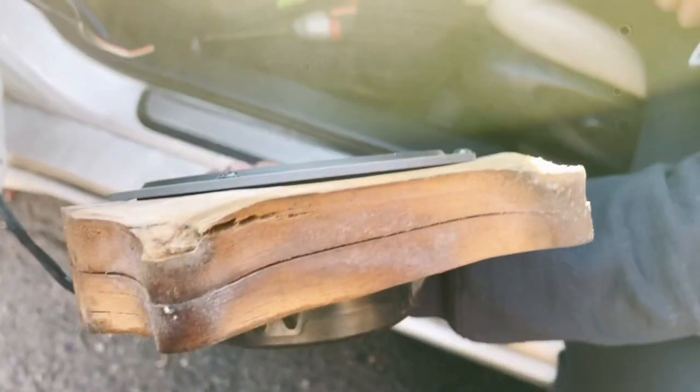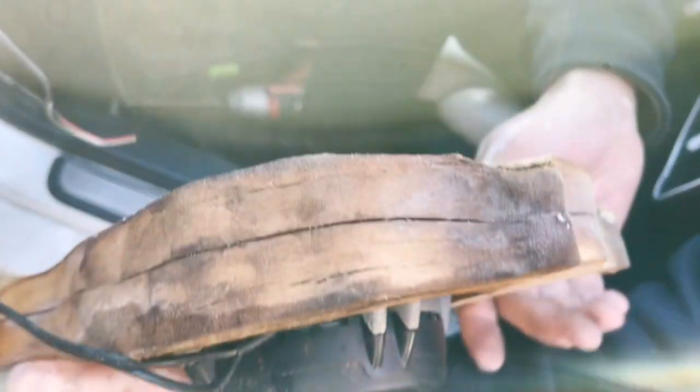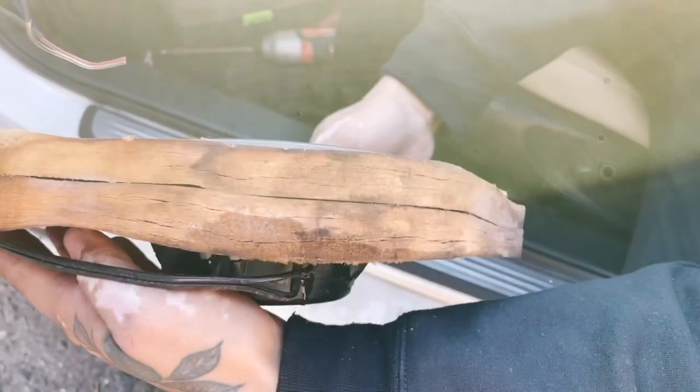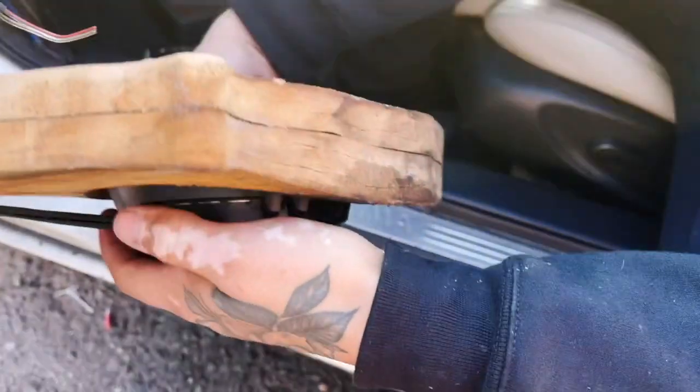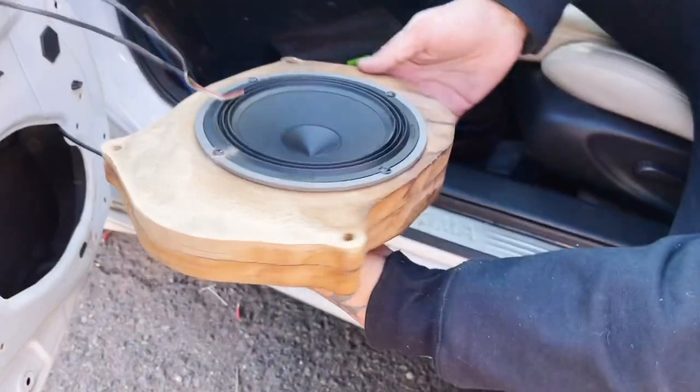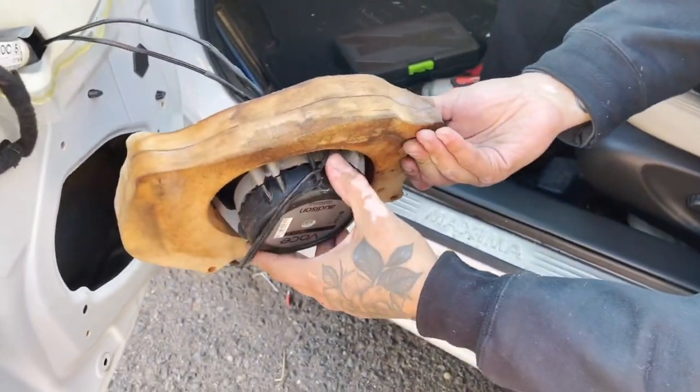As Brian rotates the speaker adapter, you'll see that the wood expanded to more than double its size on the bottom, just because water gets in there and it's not waterproof. We're going to make it right — we're going to treat these speakers and this beautiful Maxima with respect.